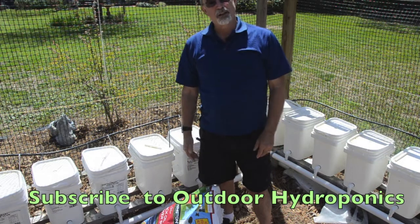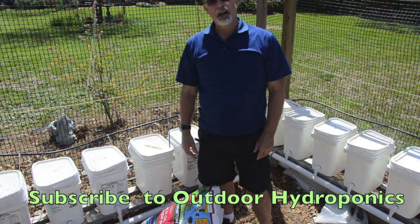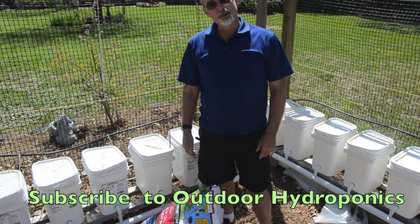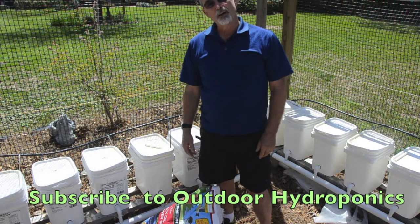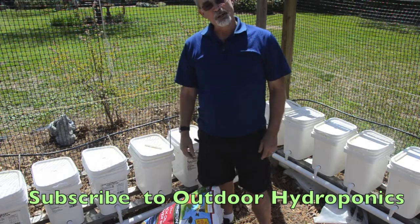Stick with me. If you'd like to follow along, you can subscribe or just come back to my site. I'd be delighted to have you walk along with me this year as I do outdoor hydroponics. Have a blessed day and we'll see you in the future.